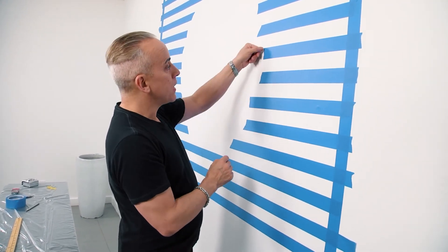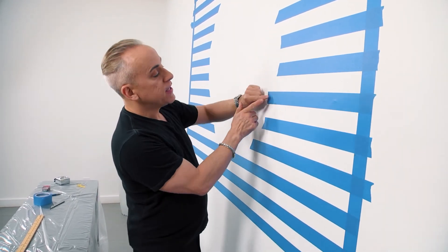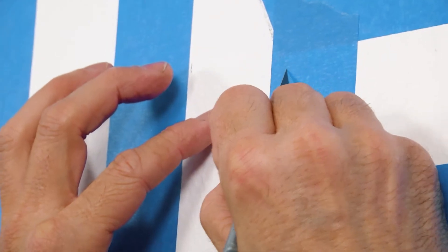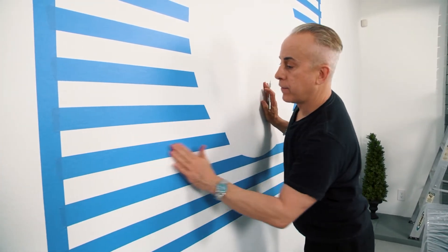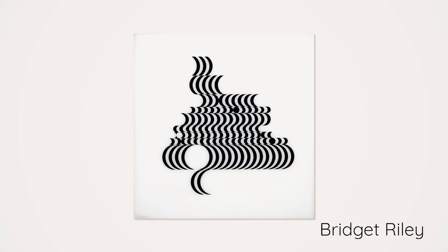Next step: we're going to take an X-Acto knife and cut away where the circle is that we drew earlier — we can see it through the blue painter's tape. The trick to making this work is having a really sharp X-Acto knife. Because the paint is fairly thin, you don't need to press too hard. Then I use the edge of the X-Acto knife and lift the tape right off. Looking at this mural so far, it's almost like a photographic negative — everything that's dark is going to be white and everything that's white is going to be black. Some of the leading artists from the op art movement are Bridget Riley, Victor Vasarely, Carlos Cruz-Diez, Jesús Rafael Soto, and Yaacov Agam.